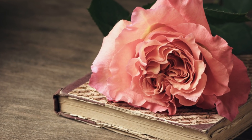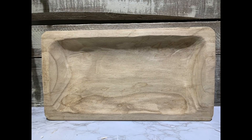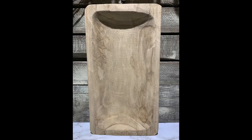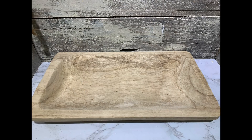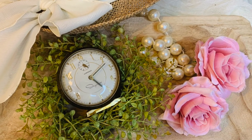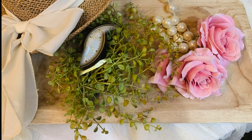Another item I picked up at Dollar General for ten dollars was this beautiful dough bowl. You can get these just about anywhere — I've got some linked in my Amazon store and you can sometimes find them at thrift stores, yard sales, or antique stores. This one is more of a rectangular flat shape and I love the natural color of it. I could also paint it if I wanted to, but I'm going to show you some ways to style this little ten dollar wooden bowl.